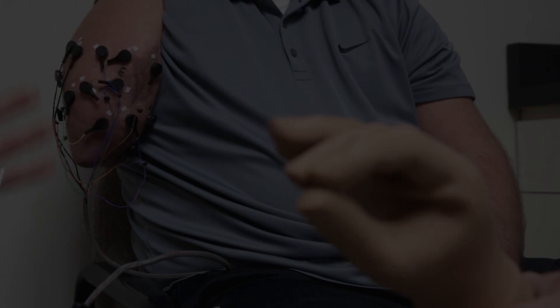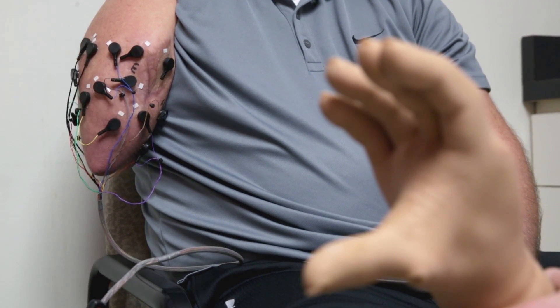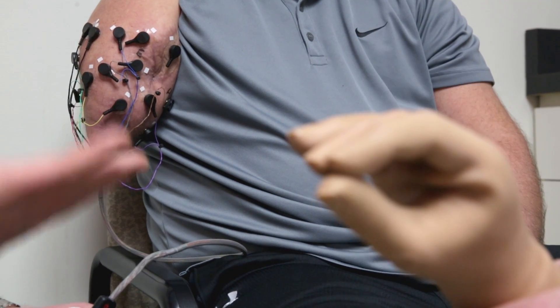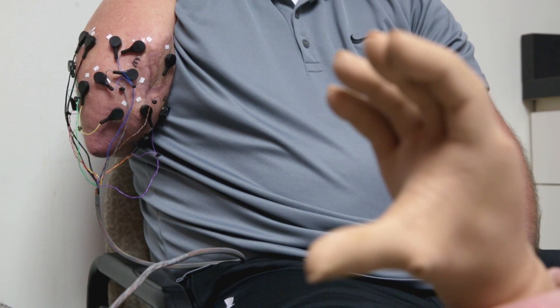The muscle, when you're making those muscle contractions, emits electrical activity — kind of like a radio emits music. Same thing: you can turn the radio up and it can be louder, turn it down and it's quieter.